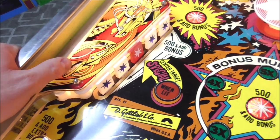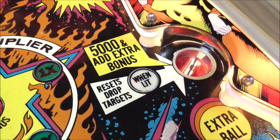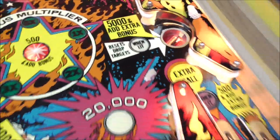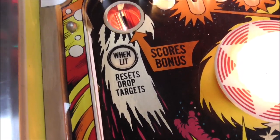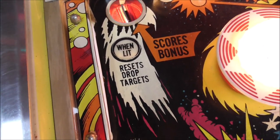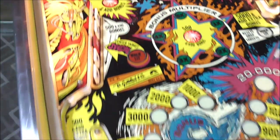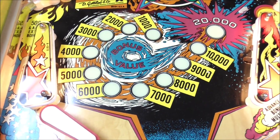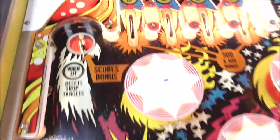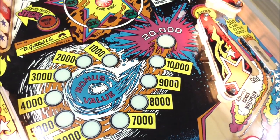That could be done before, but it would have been really tricky on the EMs because they didn't have the CPU. You have a saucer over here that kicks the ball out — 5,000 and add extra bonus, so you get three bonus steps. It also resets the drop targets when lit. Here's something awesome: if you land in that top hole, you score the bonus right there on the playfield. The significance is that usually you'd only get the bonus when you drained, giving you up to 20,000. But on this one, since you can score the bonus on the playfield and keep playing, you can score that 20,000 over and over again.